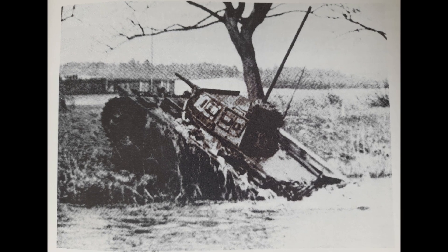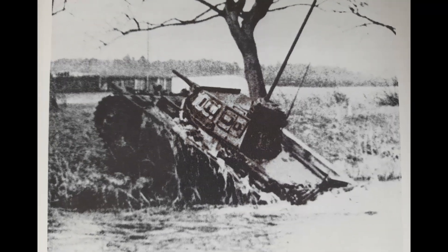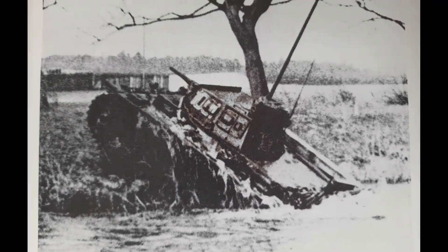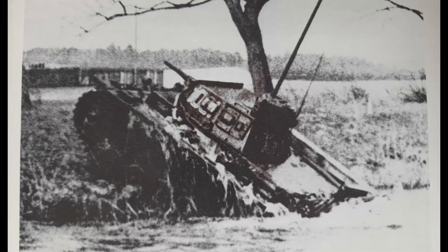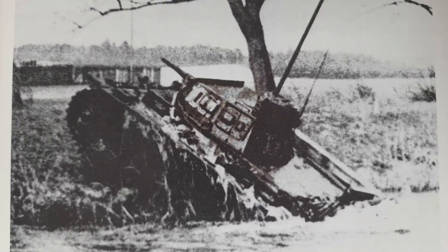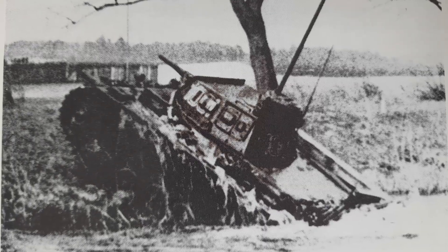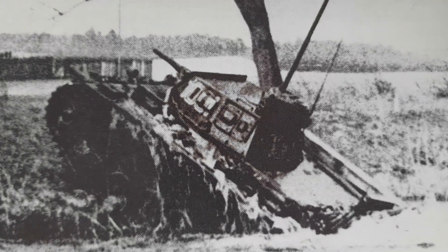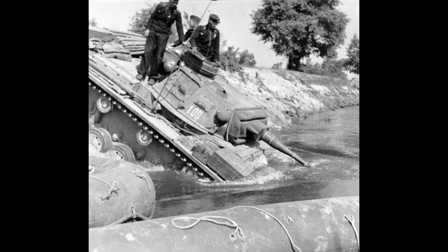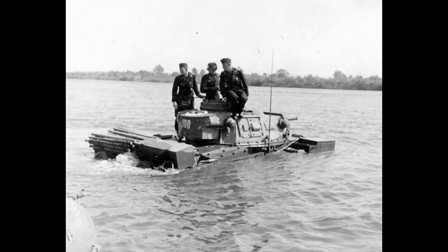After the cancellation of Operation Sea Lion, the Tauk Panzer IIIs were simplified in 1941, where the hose system used to receive air was replaced by a single 3-meter steel snorkel extending from the commander's cupola. These Tauk Panzers were used by the 18th Panzer Division to cross the Bug River during Operation Barbarossa. After crossing the river, the Tauk Panzers were used as normal tanks.